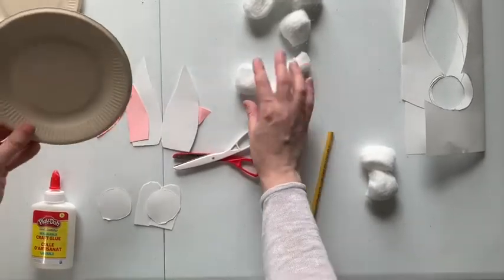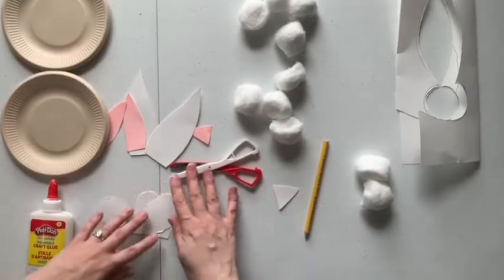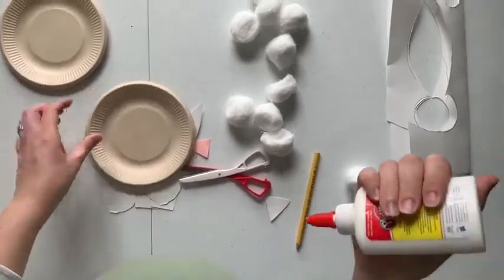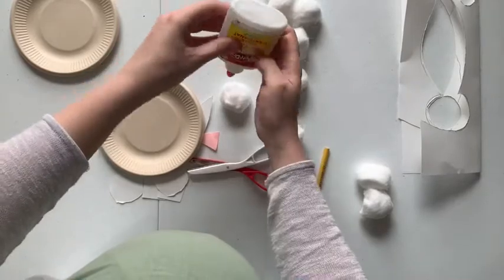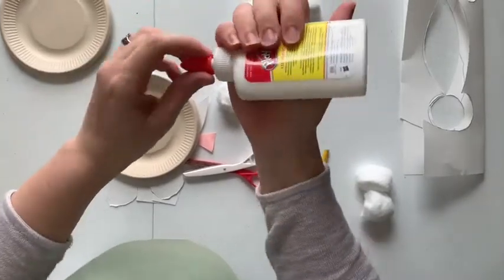The cotton balls are going to be for the body of the rabbit. You can start whichever way you want — if you want to do the face first or the body first, it's completely up to you or your child, whoever is making this. I'm going to do the body first because it's kind of fun. Just use some glue and glue on the cotton ball.